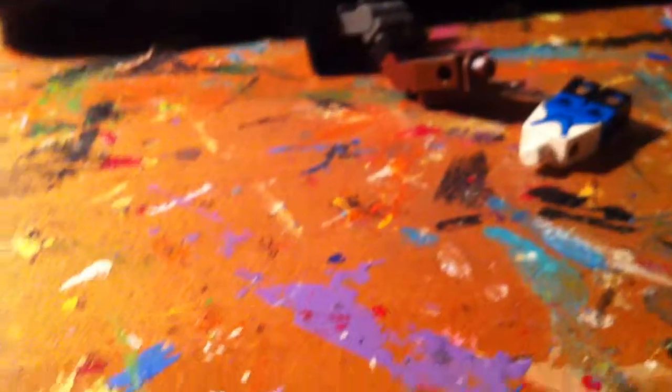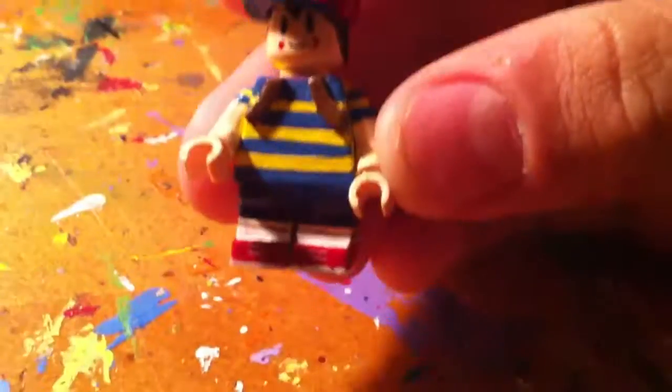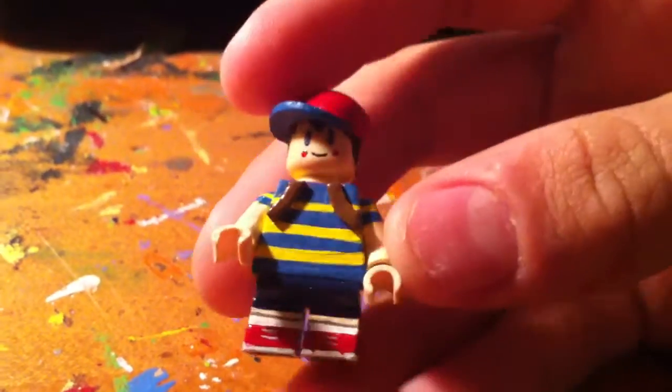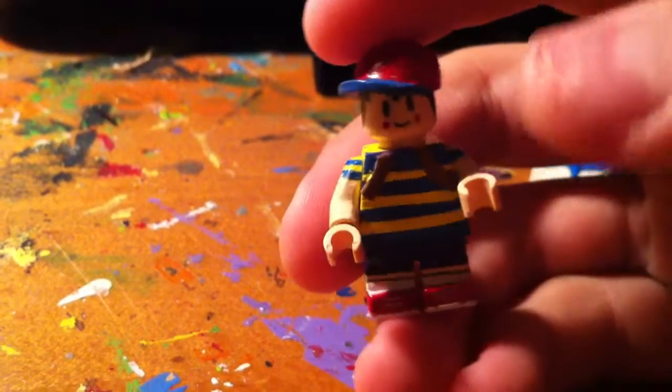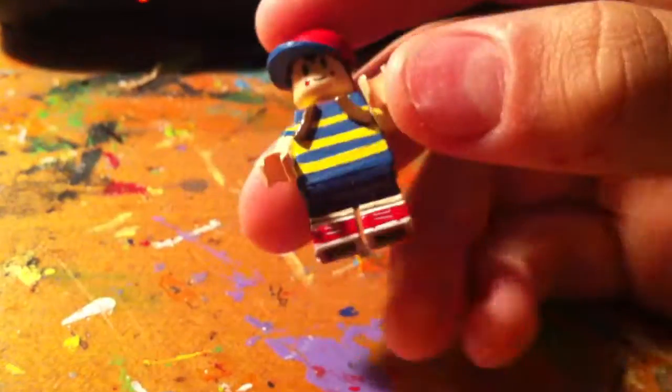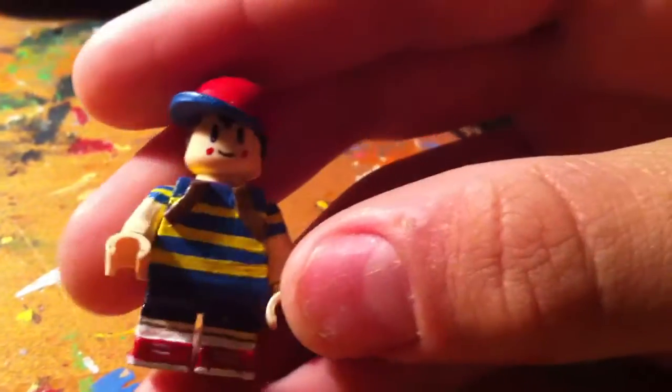My last custom is Ness. I can't go a year without a new Ness — Ness is my boy. The backpack is the same as my previous versions. I love Ness. This video is getting really long. That's all I do in videos — just show you like 10 to 15 customs because I just make so much stuff. Alright, I'm not gonna let this be 11 minutes. I'll see you later, guys. Bye!